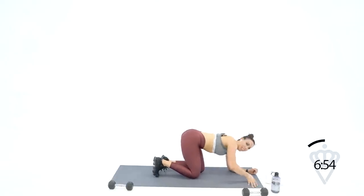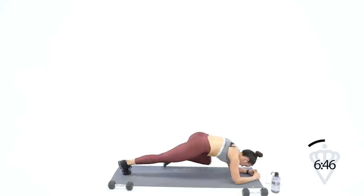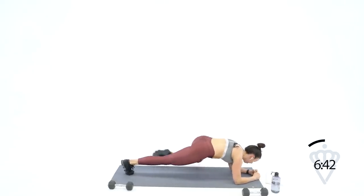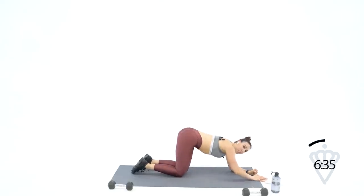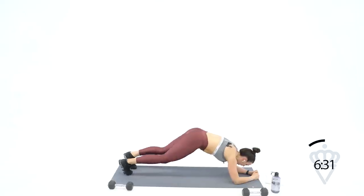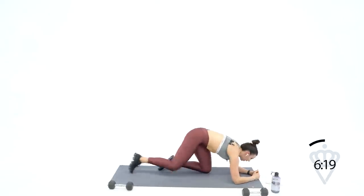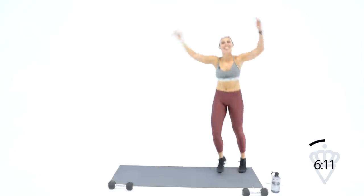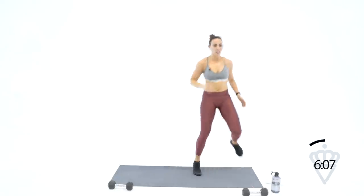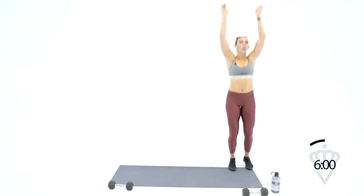We got this — left knee, reach it back. I know this is tough — I'm right here with you. We've got 15 seconds — you and me, let's finish strong. One, one, one — five, four, three, two, one. Quick feet, let's go — and up, up at each end. Ten seconds — three, two, one. 30 seconds rest, grab some water. We're going to finish it out with some high intensity cardio intervals.